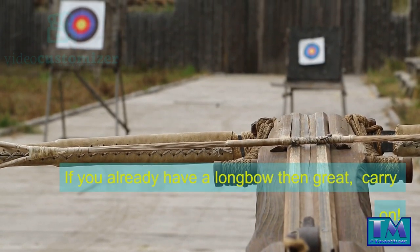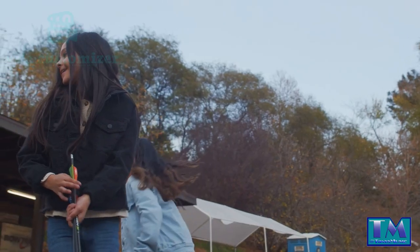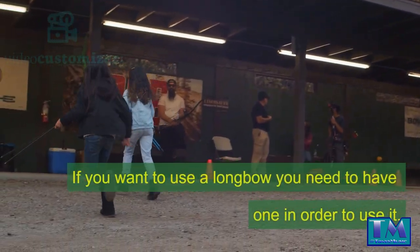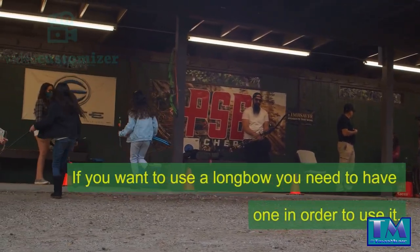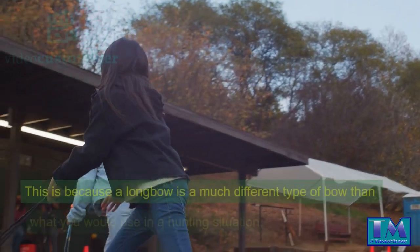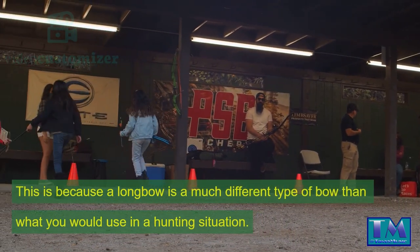If you already have a longbow then great, carry on. If you want to use a longbow you need to have one in order to use it. There is no way around this fact. This is because a longbow is a much different type of bow than what you would use in a hunting situation.